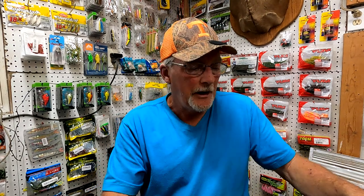Hey, Fishing Addicts, how y'all doing today? This is the Fishing Addict with Rocky Ridge Outdoors.